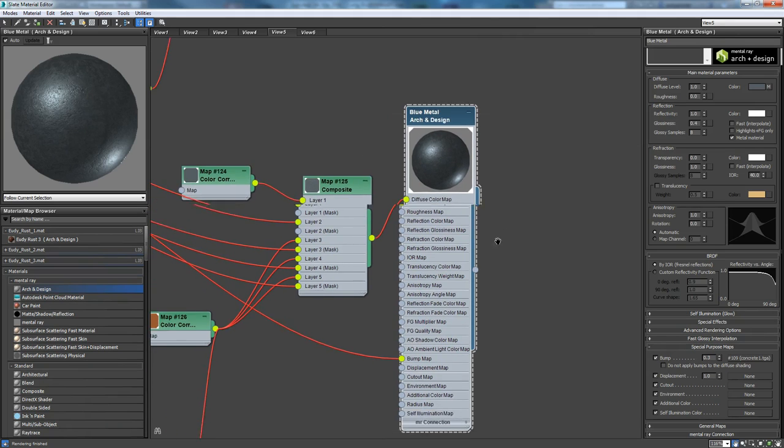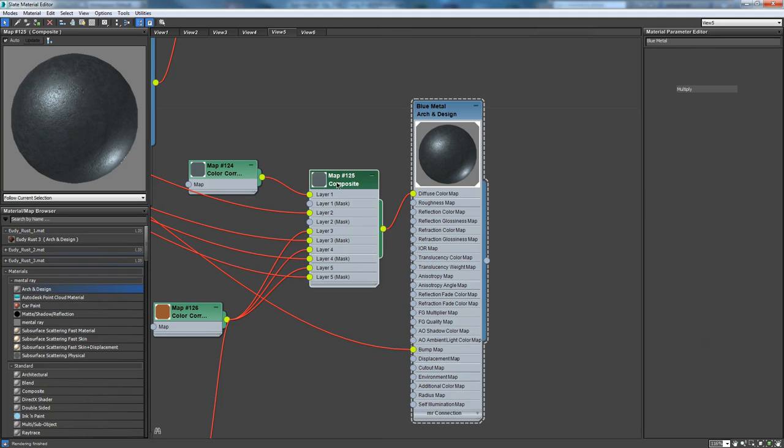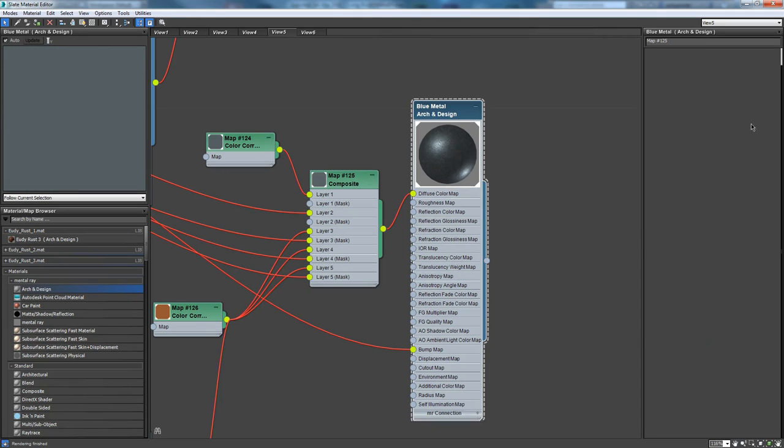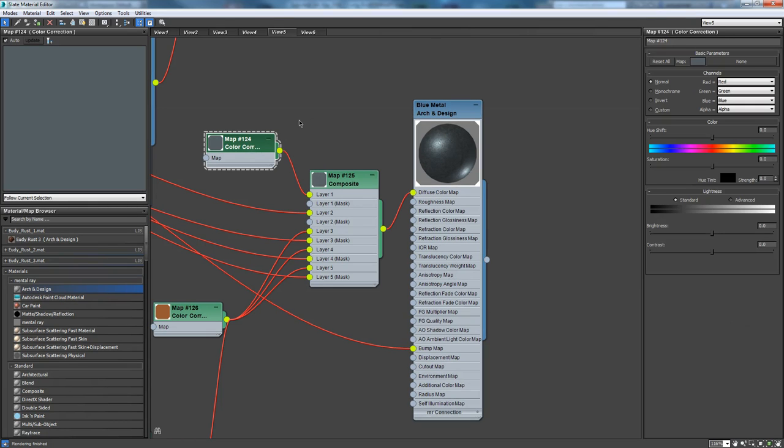What's nice about approaching it this way is I'm going to do the same thing I did on the leather — create a composite node, which is our layers, like we talked about. Once I made the metal, I just went ahead and copied its color and put it in a color correction node. A color correction node is just a node for generating or altering color. I was able to paste it into the default color, so it's just giving me my color right back to where I was — kind of like filling your base layer with a solid color in Photoshop, and then building on top of that.